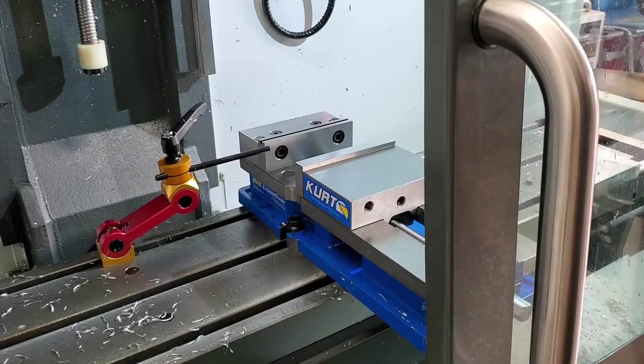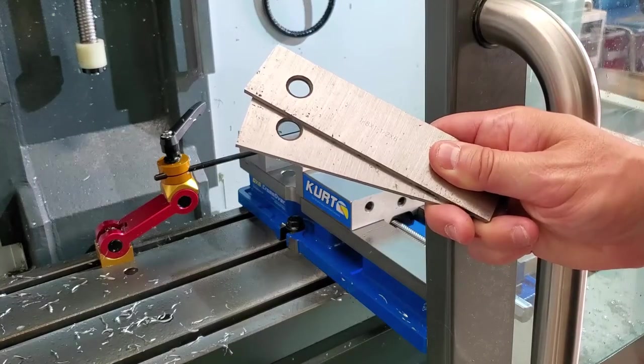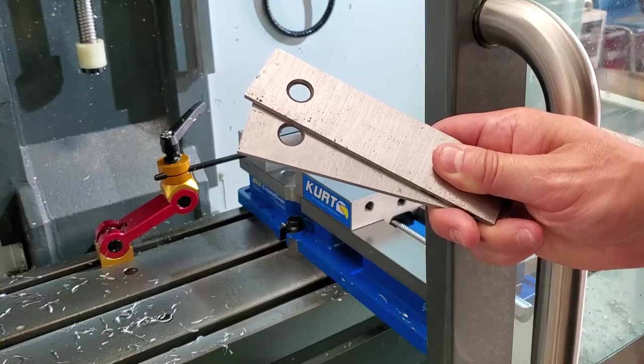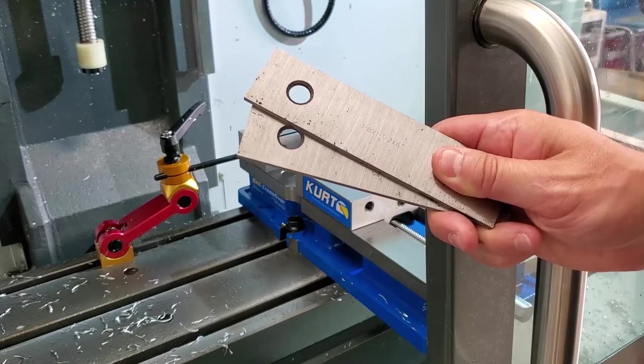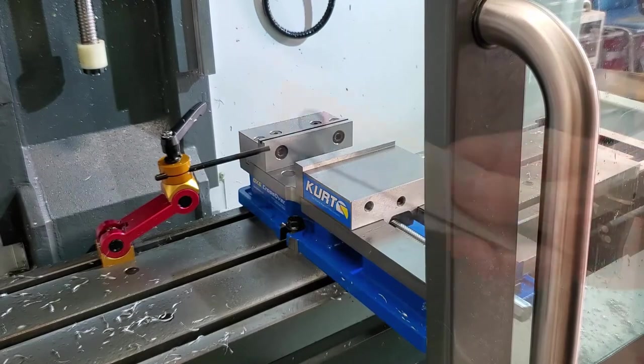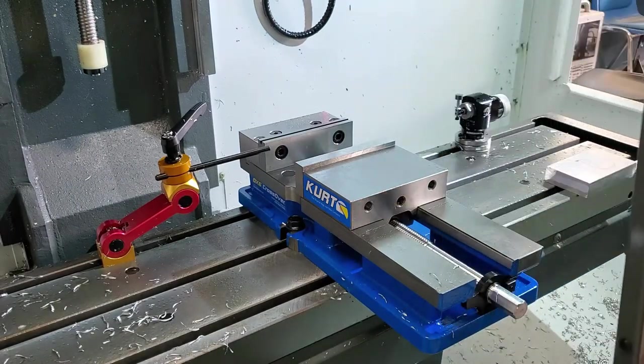Once the area around your vise is clean and free of chips, go ahead and grab the appropriate parallels. Parallels are used to elevate your part or stock material above the vise. This is to ensure your milling tools do not crash and come in contact with the vise. Now let's go ahead and place the parallels alongside our vise jaws.